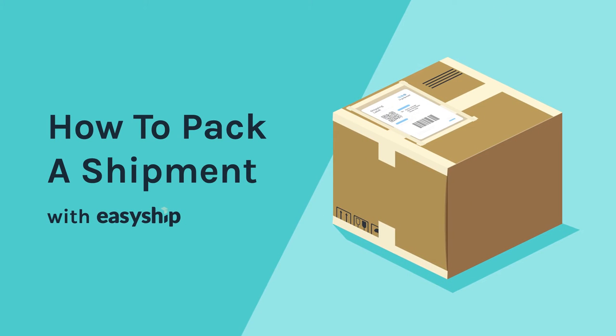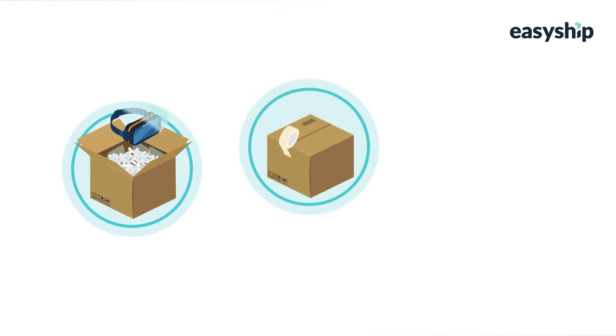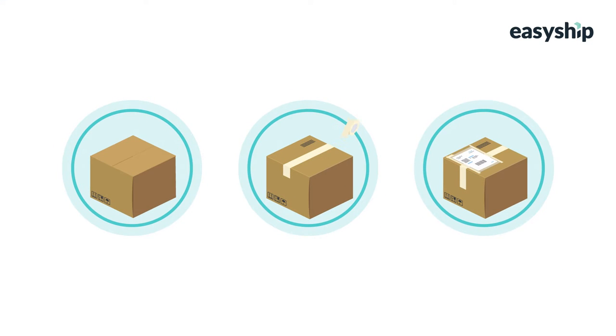Hi. In this video, we'll show you the most effective way to prepare a package for safe shipping. You'll learn how to pack, seal, and label a shipment so it arrives on time and in good condition.